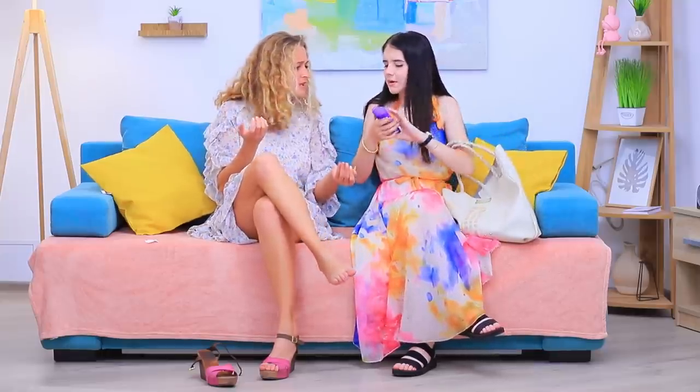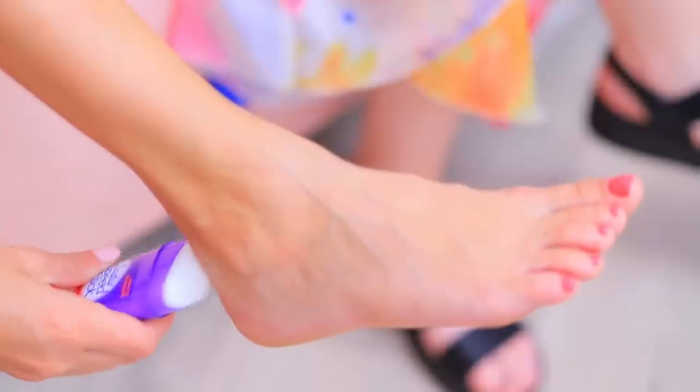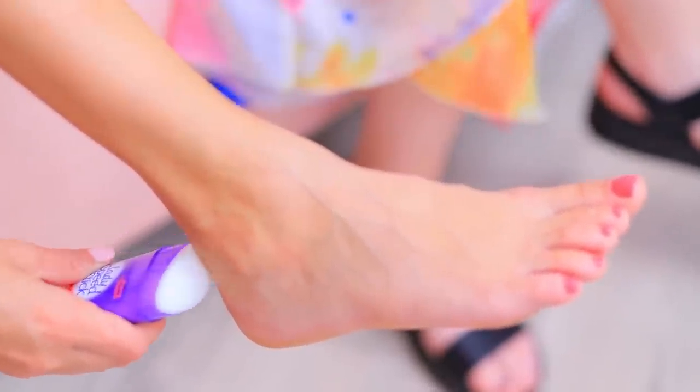Do your shoes chafe your feet in summer? You don't need a band-aid — use our fresh trick! Apply a deodorant stick onto your sandals and your feet won't hurt!